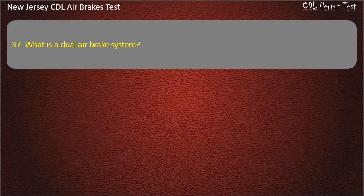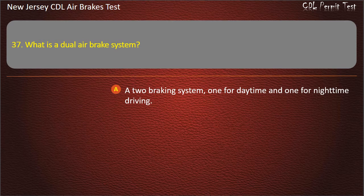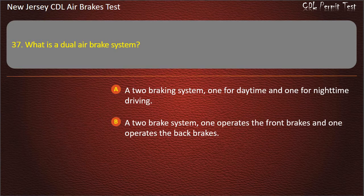Question 37. What is a dual-air brake system? A two braking system, one for daytime and one for nighttime driving; A two brake system, one operates the front brakes and one operates the back brakes.